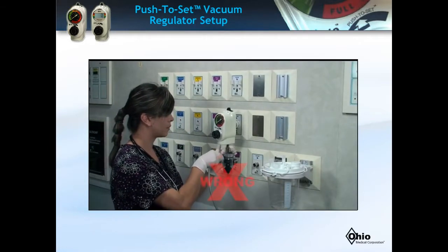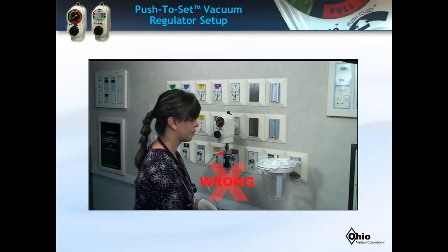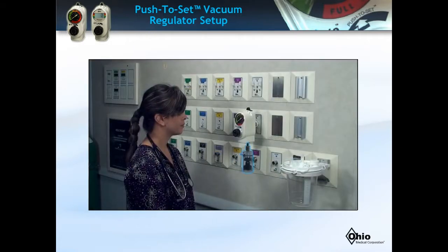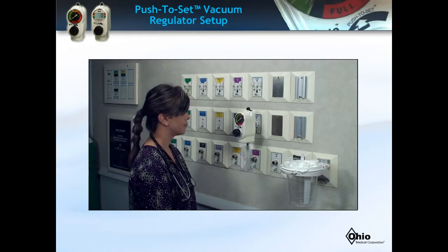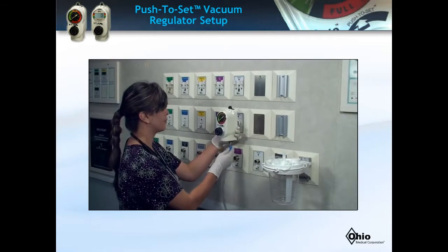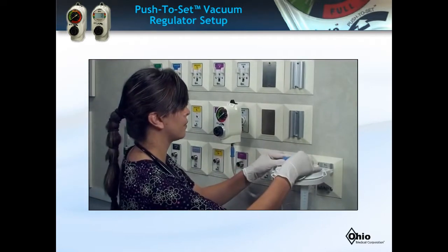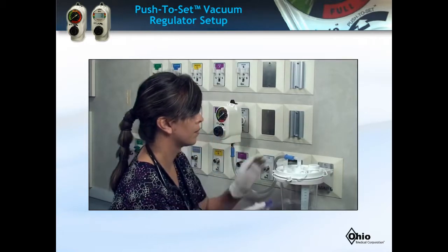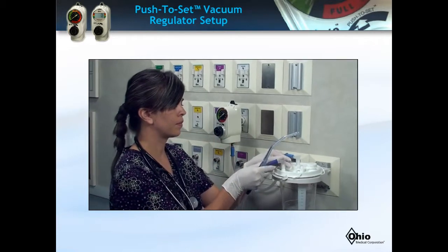The patient tubing is never connected directly to the vacuum regulator. If an overflow safety trap is not used at your facility, the tubing is connected from the regulator to the canister, and the proximal patient tubing is connected to the top of the suction canister.